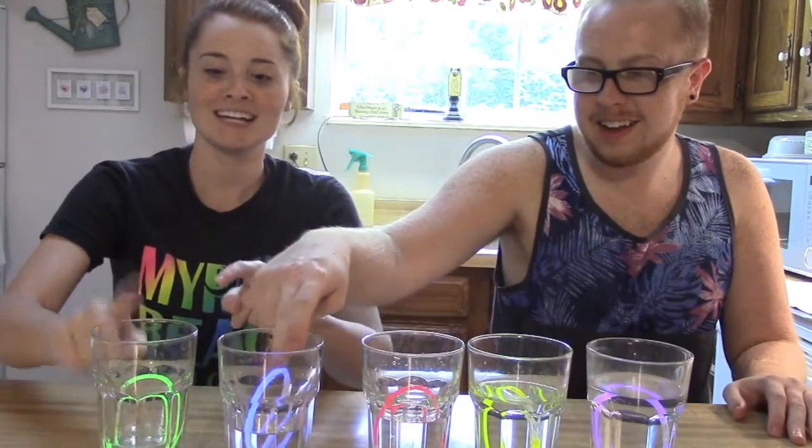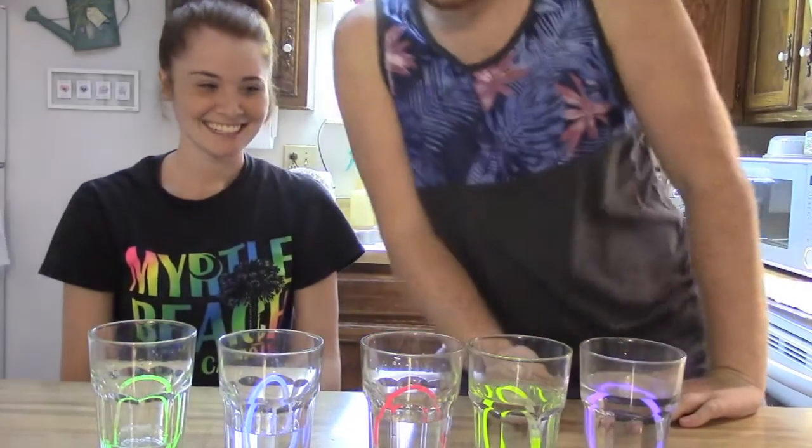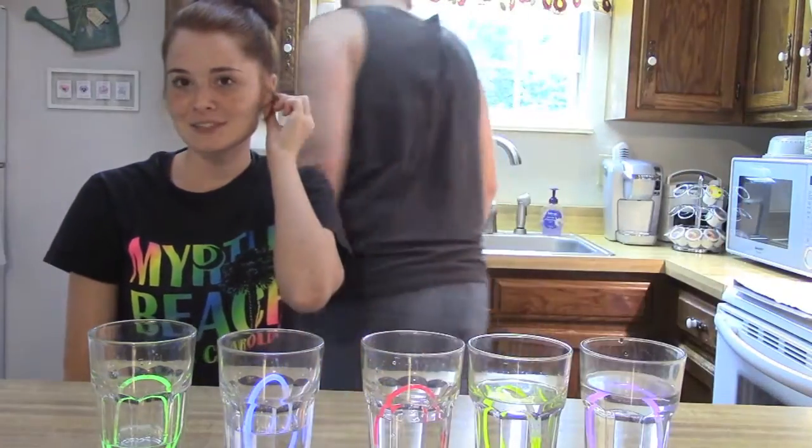Ta-da! One stage done. I feel like it's not going to work. I think you have to have like a spoon. Even if we have a spoon, I still feel like it's not gonna do anything. You don't know that, Drew.